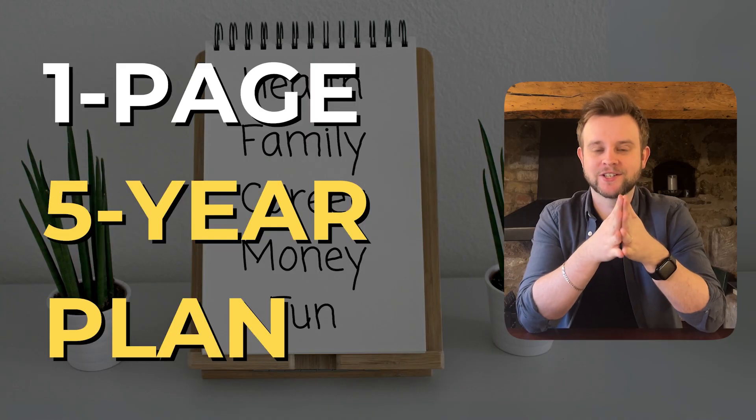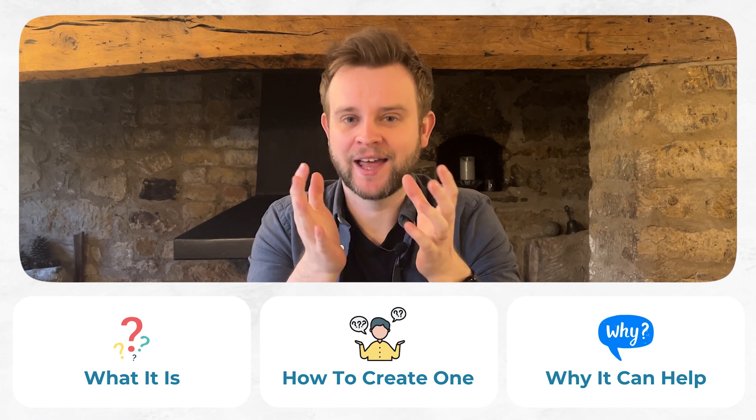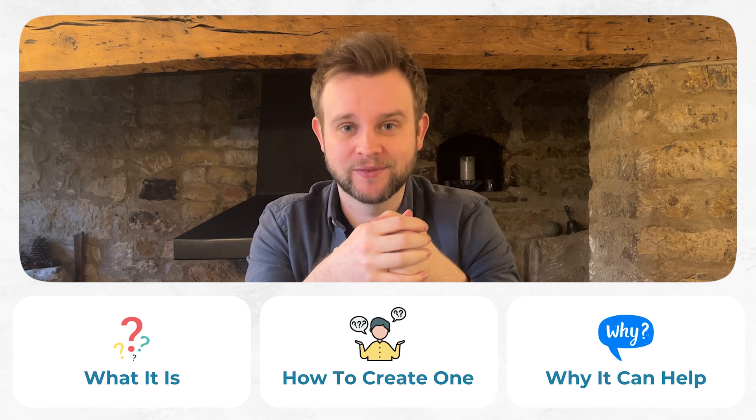Today I want to talk about a one-page five-year plan that I created — specifically what it is, how you can create one yourself, and why it can be a great alternative to a traditional five-year plan.